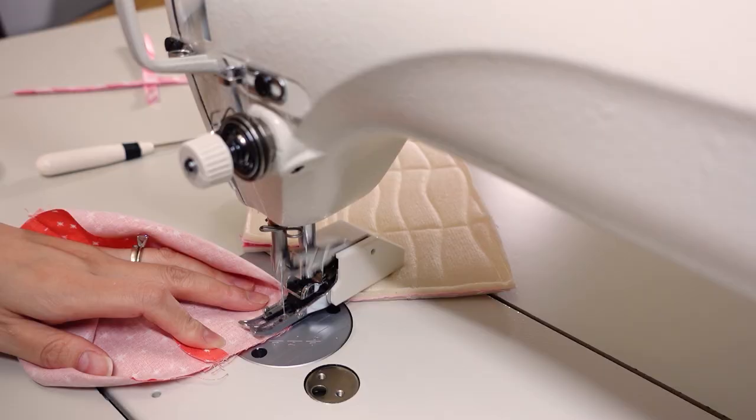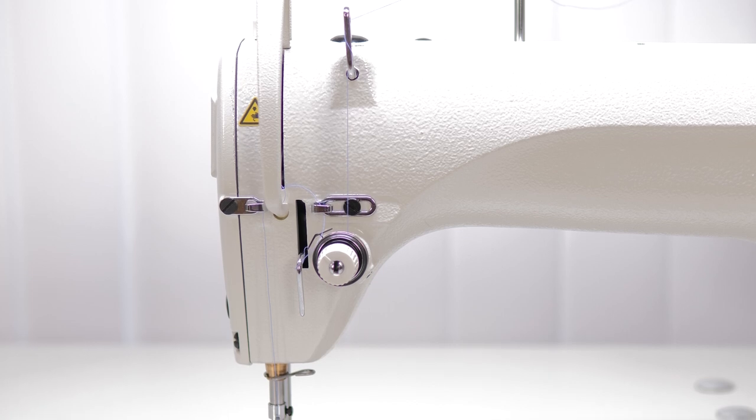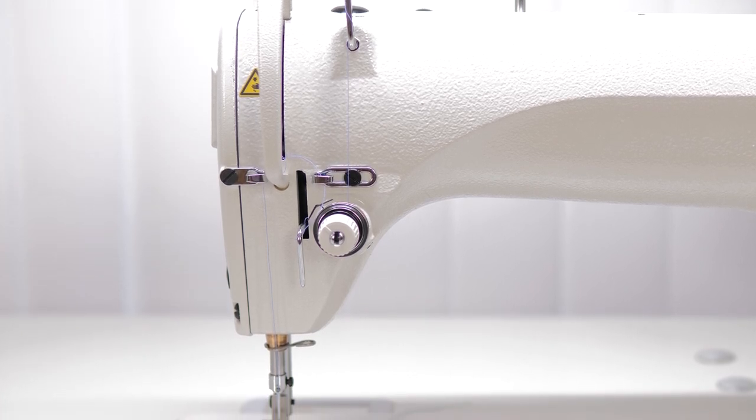Since I got the Juki DDL-8700, I'll be completely transparent — that is my current favorite sewing machine. I didn't expect to like it so much; it's kind of a dream to sew on. I've noticed I've been gravitating toward using the Juki for more of my everyday sewing. Some differences: the Juki is super heavy and not portable at all. If you ever need to get it serviced, it's going to be pretty difficult to transport — the average person probably can't carry it alone. It's definitely a two-person job.